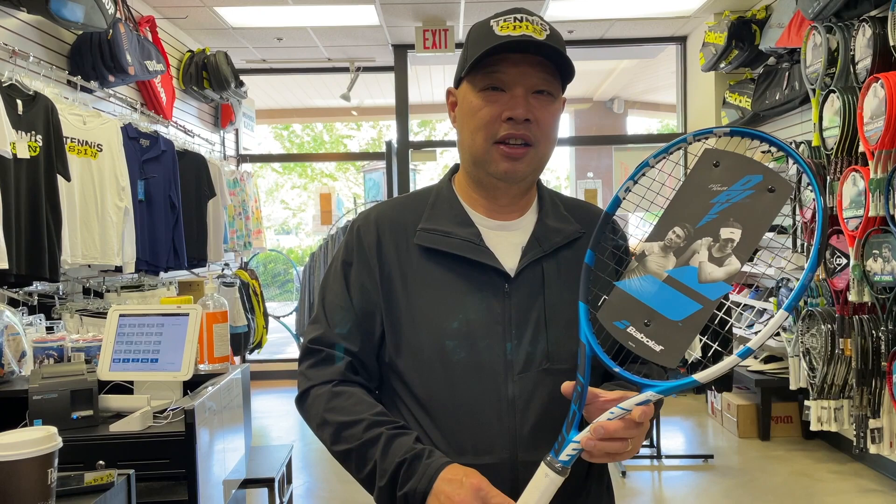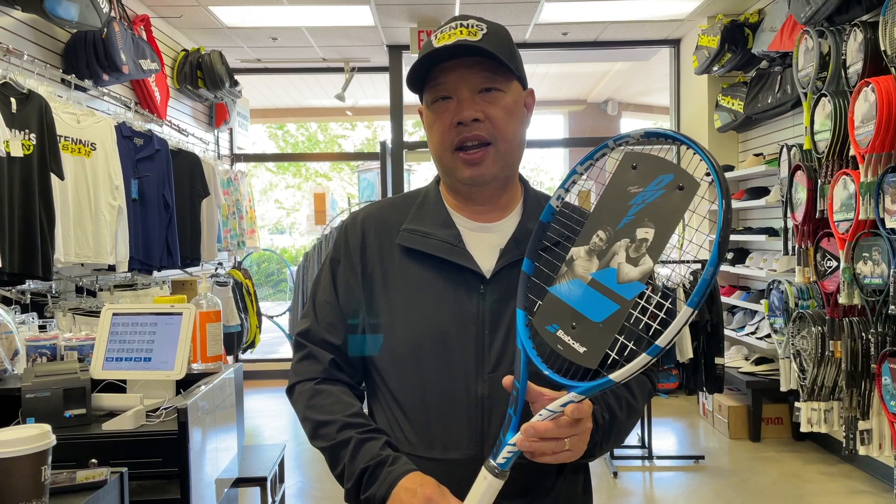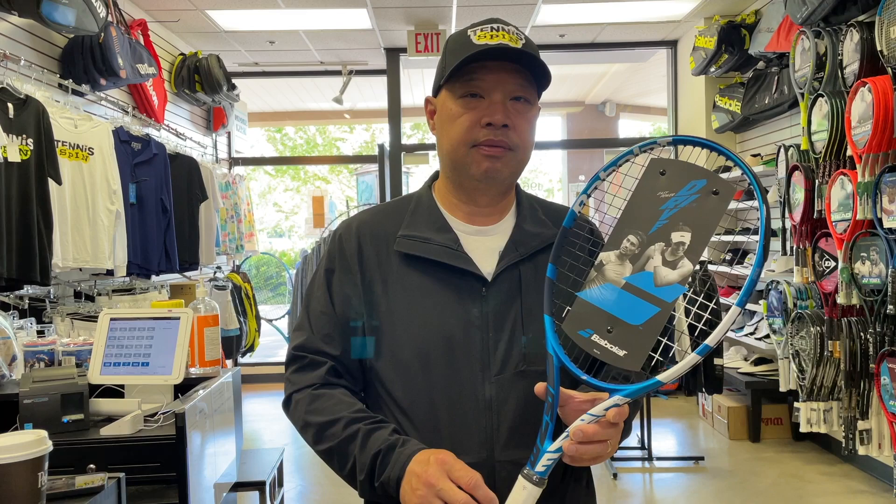Alright, so I want to thank Dennis for sending in the question. Hopefully I helped shed some light on what you guys should do with your future rackets. Thank you for watching Tennis Spin, where we put our spin on your tennis. See you in the next one.